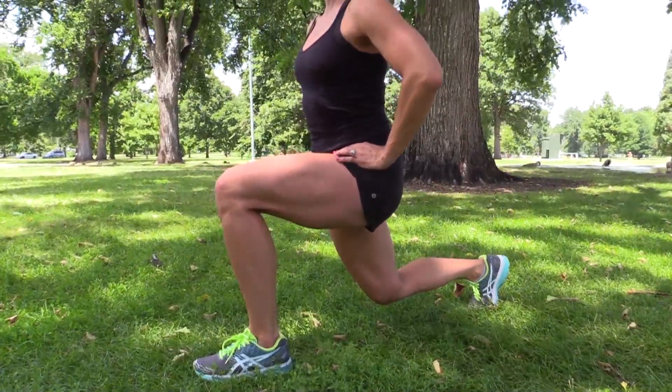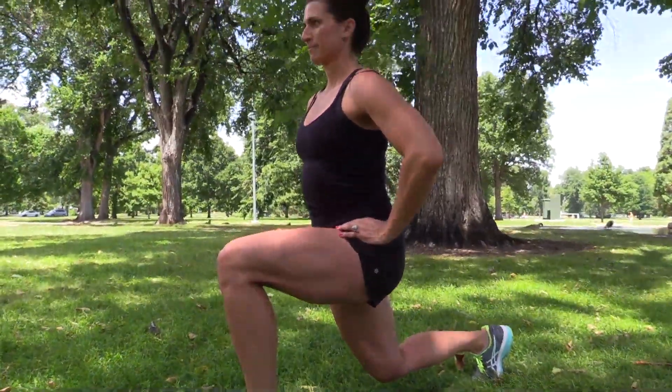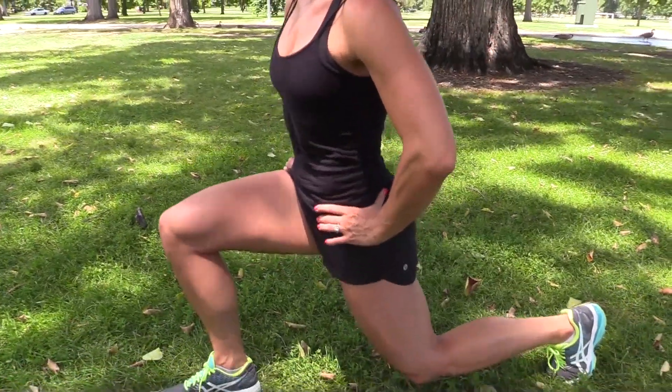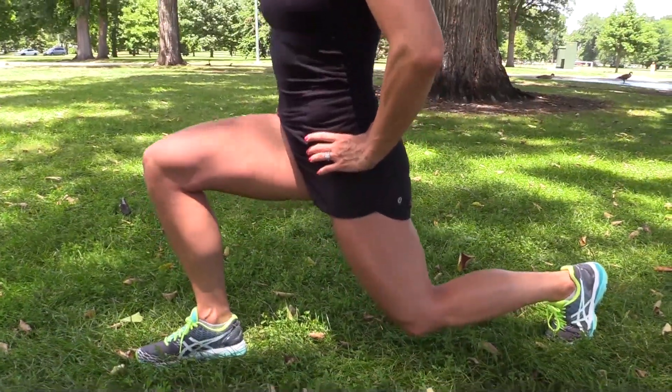When you're in the bottom of the lunge, make sure that your front knee is aligned over the ankle and that both hips are level. Stay lifted through your chest and that is the perfect lunge.